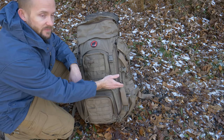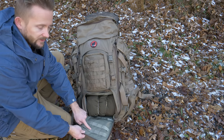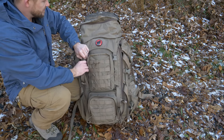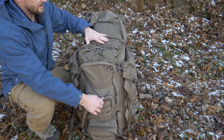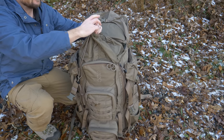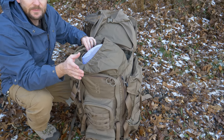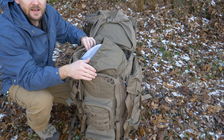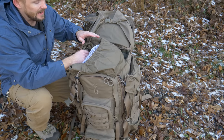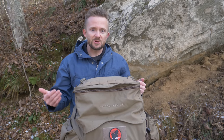Behind the bottom pocket there's a sleeping bag compartment. On the inside of the lid you have some webbing and storage. The main compartment is expandable with a draw pull, and on the inside there are all sorts of sleeves so you can carry any type of gear. This is a hydration-compatible backpack that can also work with radios — you can have antennas, hoses, anything streaming out of it. If you want more information, check out my other videos because there's just so much to this pack.